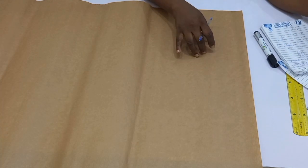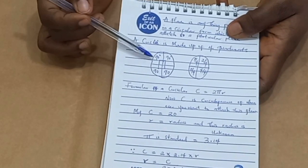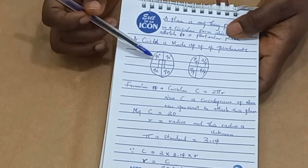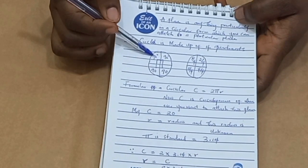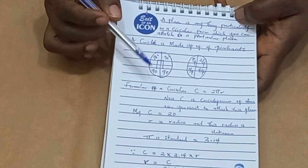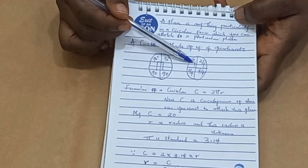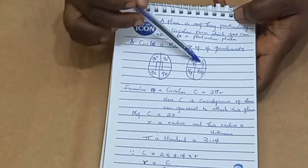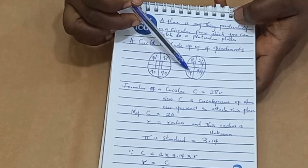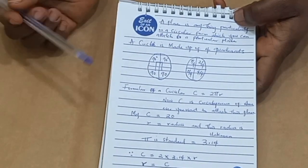So it depends on where you want to attach this circle, and that would be the measurements you'll be needing — particularly the circumference of that particular place and then the length of the flare. Those are just the measurements you need to cut out your flare. A circle is made up of four quadrants, and each of these quadrants is 90 degrees. Four over four of a circle is a full circle; this is a quarter, here is half — two over four — then three-quarter, and here is my full circle.